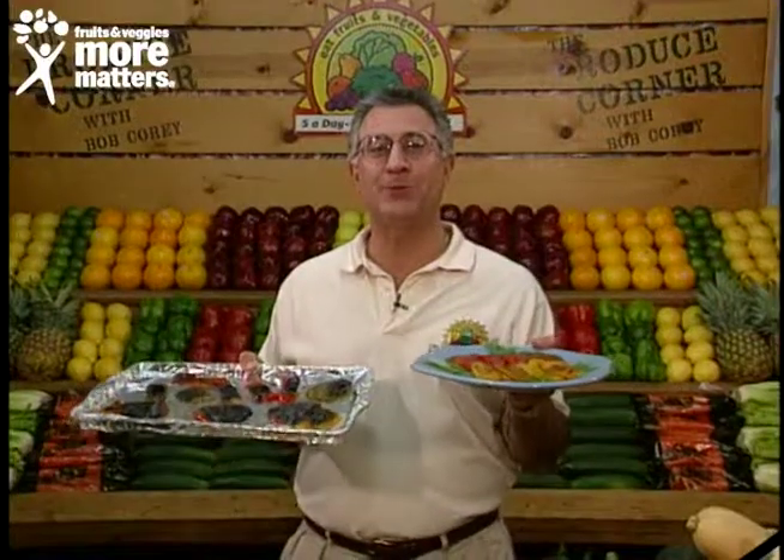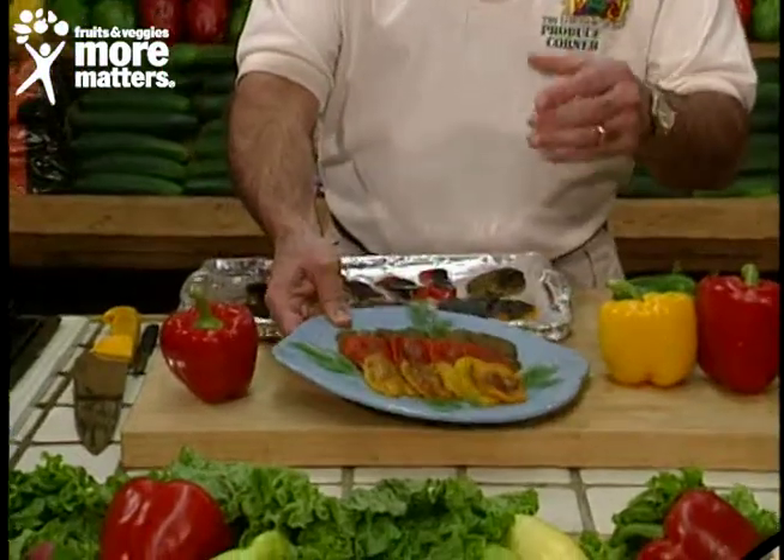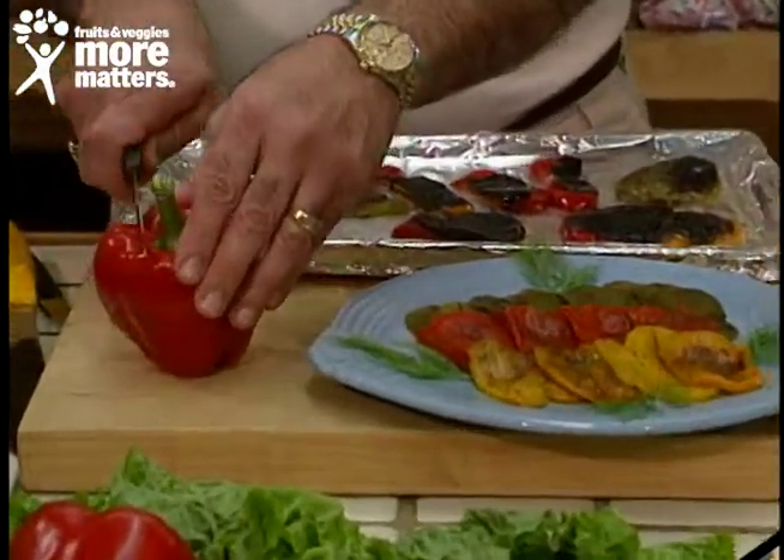Hello again and welcome back to the Produce Corner. You know roasted sweet bell peppers for a holiday pepper platter simply can't be beat. Absolutely beautiful and more delicious to boot. Roasting peppers really brings out the intense flavor and the way we're going to do it, they're like velour.